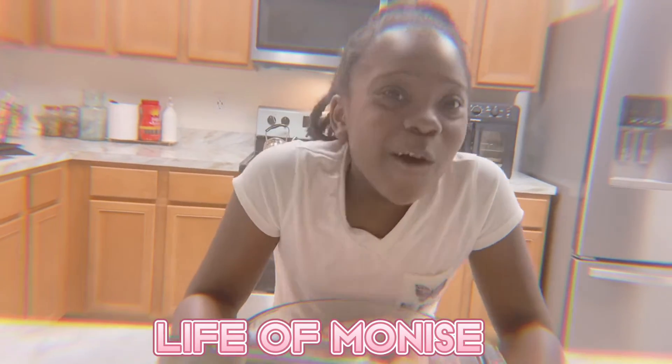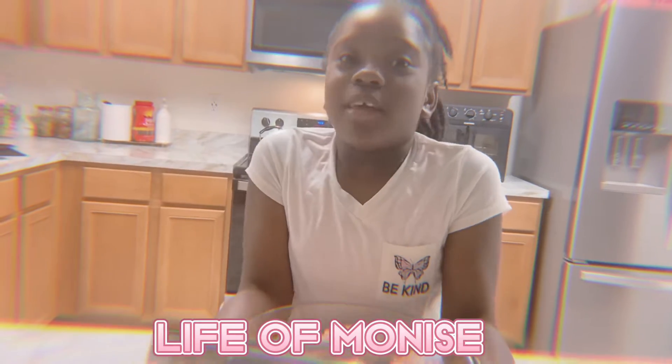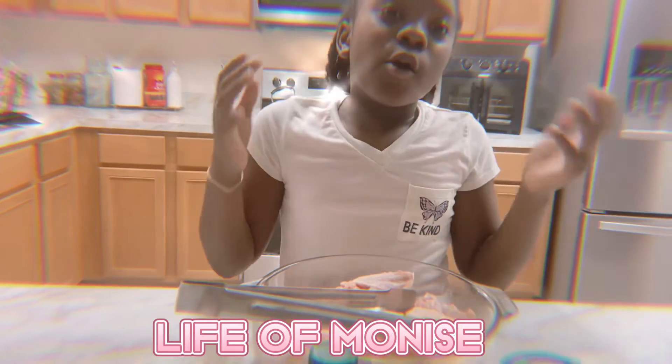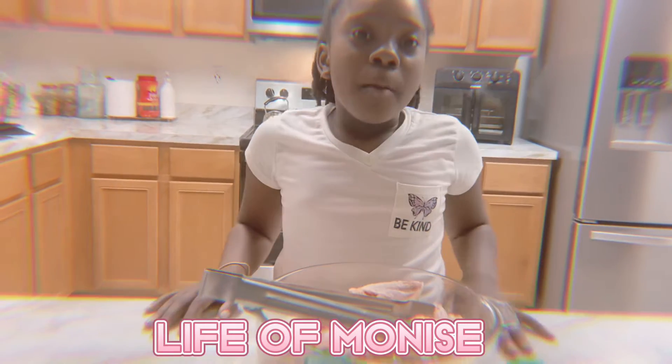Hello, it's me Joy. Today we'll be baking hot chicken wings but it's gonna be air fried. We already started like washing — we put lemon on it and took all the feathers off.